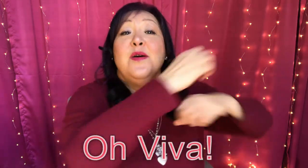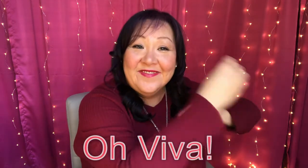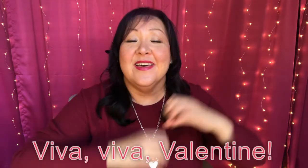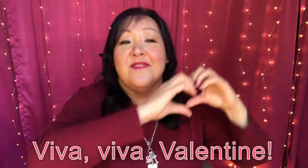We're going to repeat that. Oh, viva — you try that. Oh, viva. Very good. And then to the other side: Viva — your turn. Viva. And then to the middle: Viva, viva, viva, valentine. You try that. Viva, viva, viva, valentine. Very good.